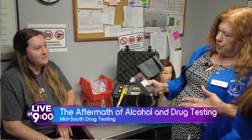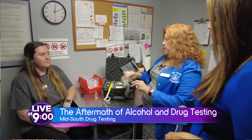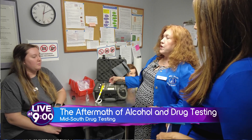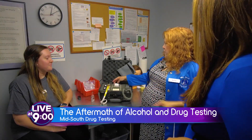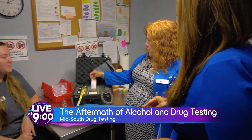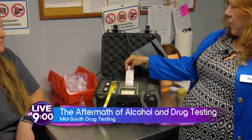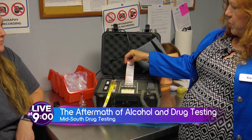Oh wow. Point .282. So our legal limit is .08, so .282 would be very drunk. Very. It's printing three different pieces of the receipt because an alcohol testing form is a three-part form.